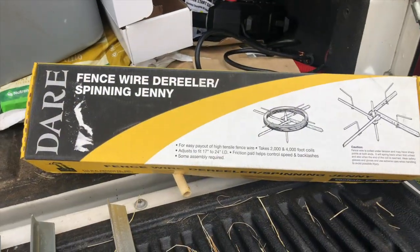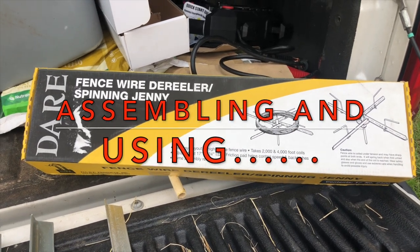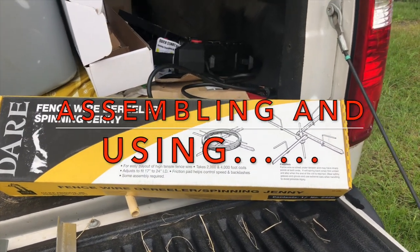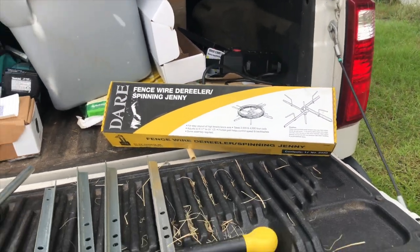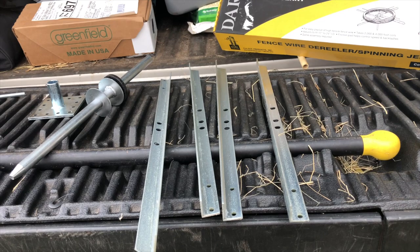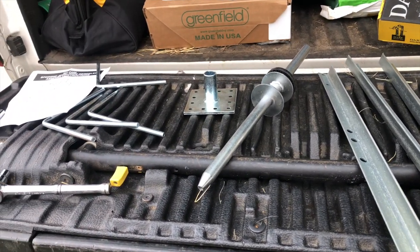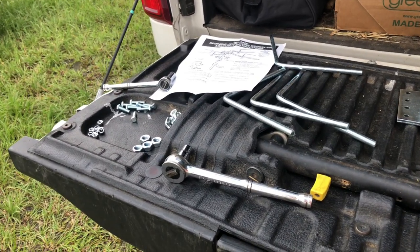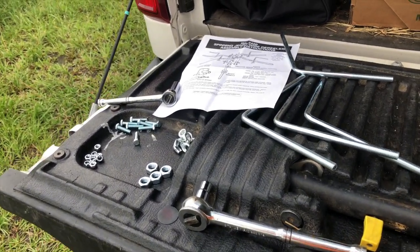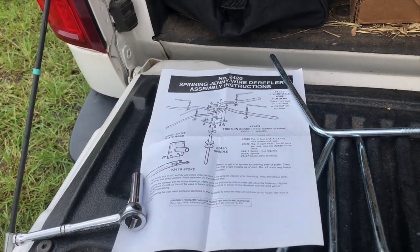Today we're going to be assembling the Dair fence wire spinning jenny. This is the model 2420 and we've already broke it open and laid out the parts here to give you an idea of what we're working with. I've already got my 10 millimeter sockets and ratchets to start the assembly — should be all we need.